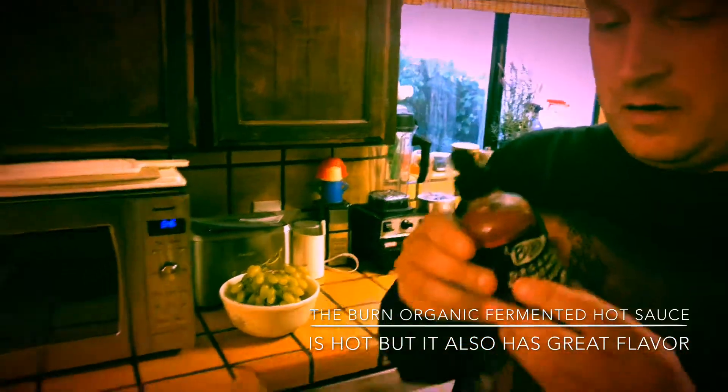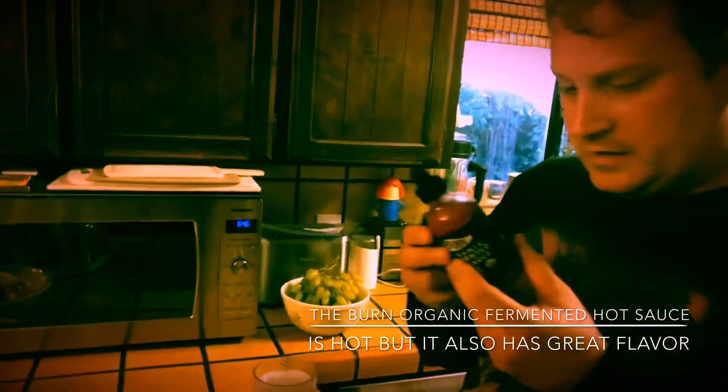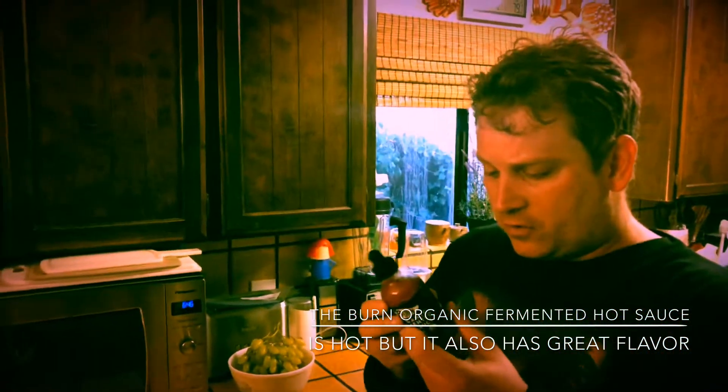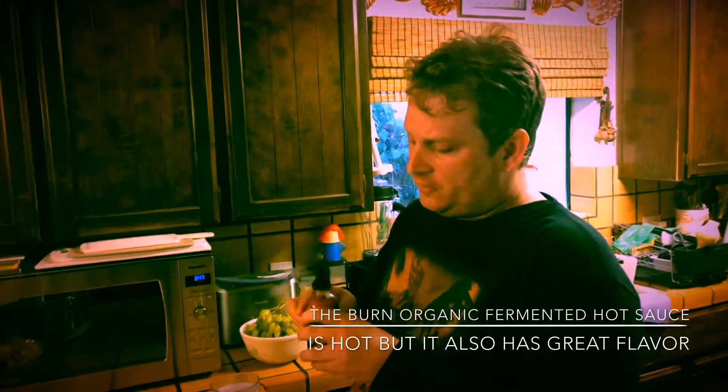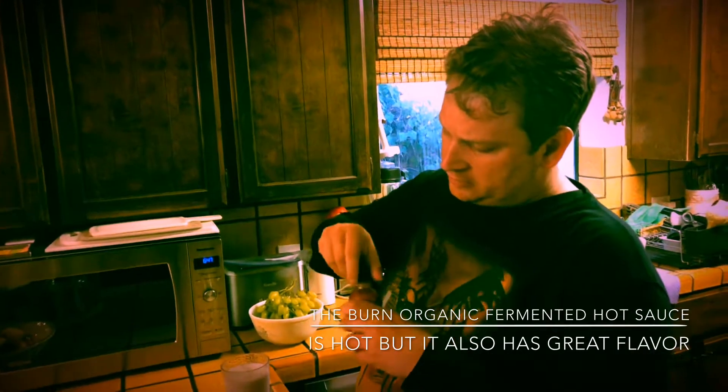The ingredients are organic cayenne peppers, water, and sea salt. So here I'm going to be doing the challenge.